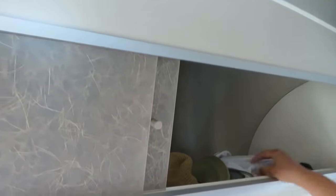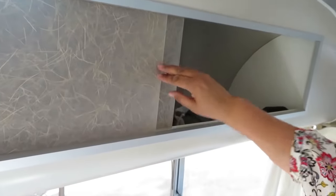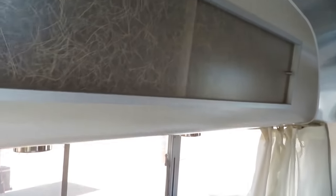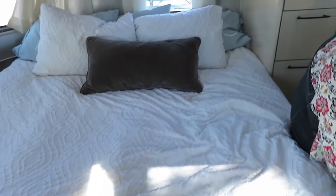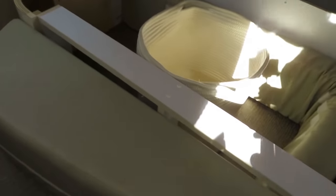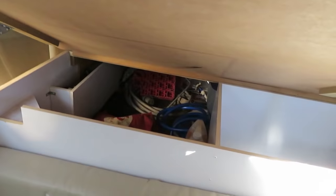Up here I keep sheets, a pillow, extra blankets, and there's space here too for hats and gloves. I've been on the road for two years — you kind of get to the point where you realize you don't need a lot of stuff. Under the bed on the front side are the tools to hook up and unhook the trailer.